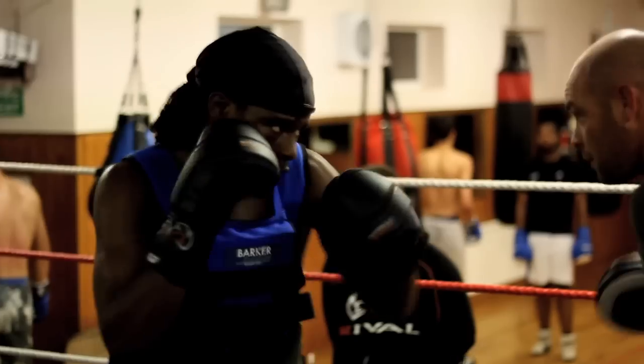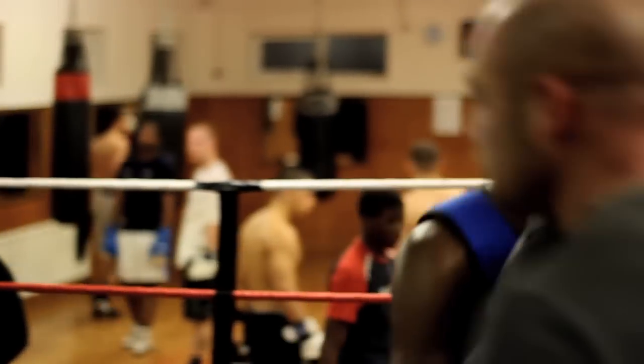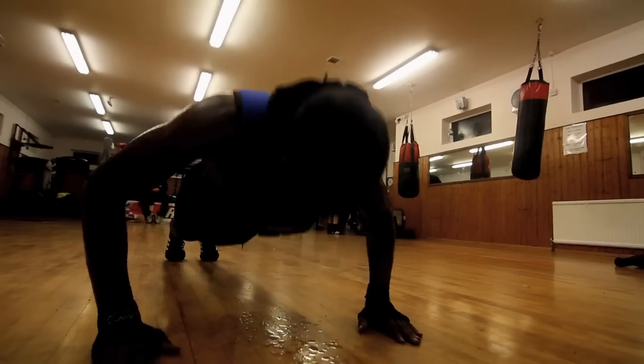Before we do a pad session we'll actually put the vest on, move with it, and literally when you take it off you know your hands move so much faster.